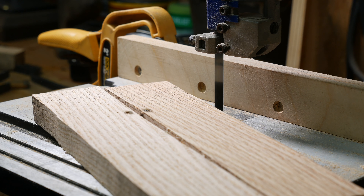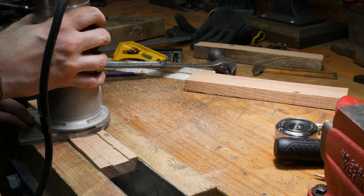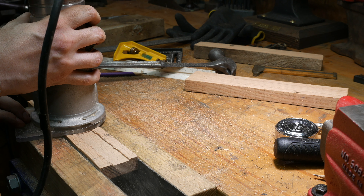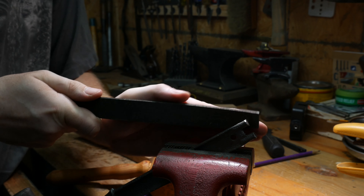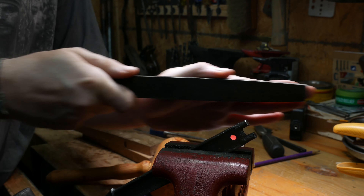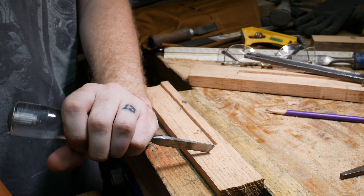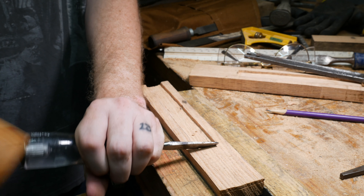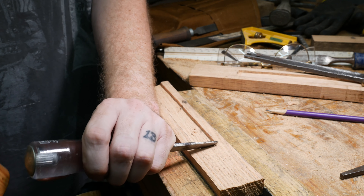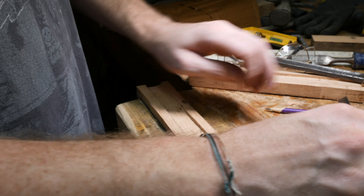I routed out a groove in each one of the scales, and then I had to come back and do some file work. I wanted to keep the end cap — I think that's like a real big statement piece on any S-Wing hammer, or in this case Malco. So I got to do a little routing and a little hand chiseling to make it fit.